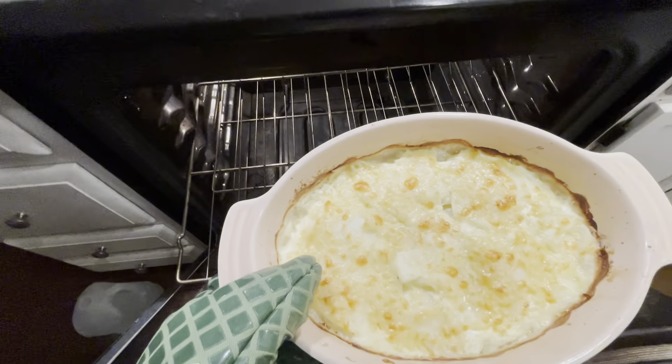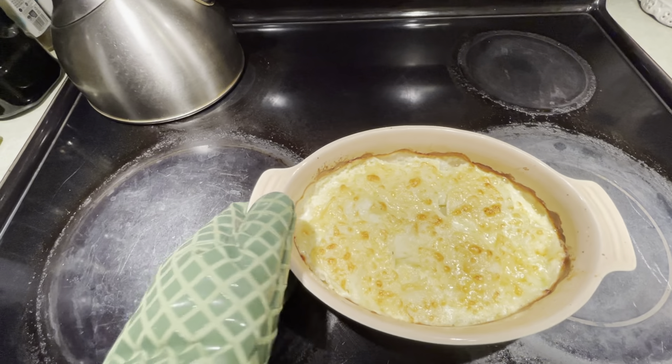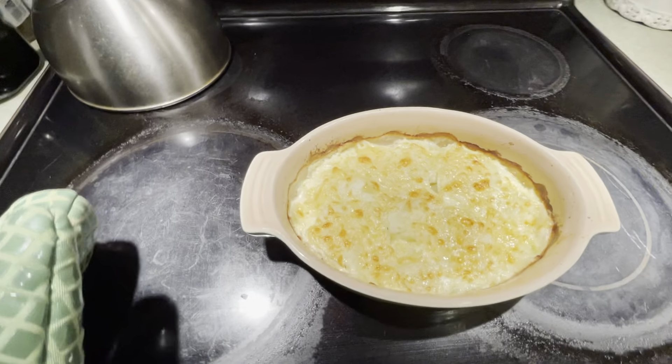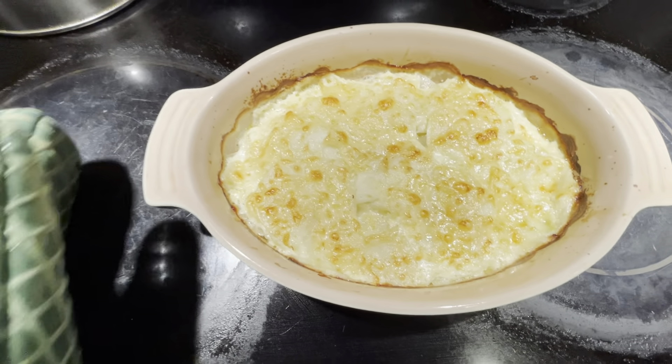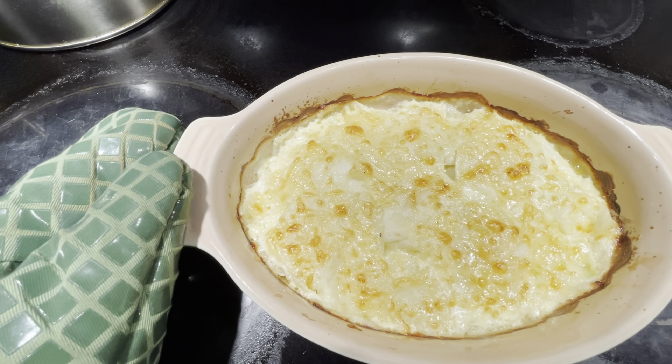The cheese has melted on top and that's looking really good. So we're going to take that out — it's done. Turn off the oven and we're just going to let that sit before we serve it. It smells so delicious and it looks so yummy. Enjoy!